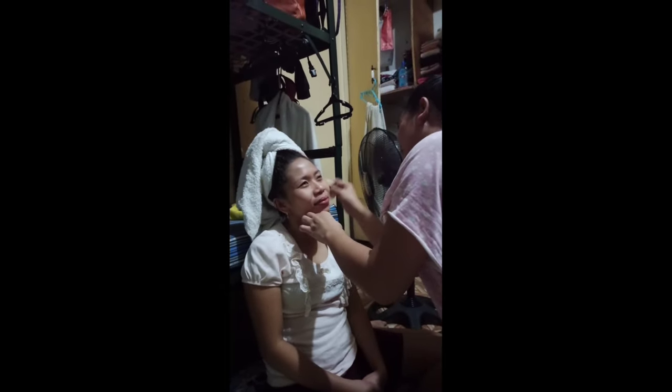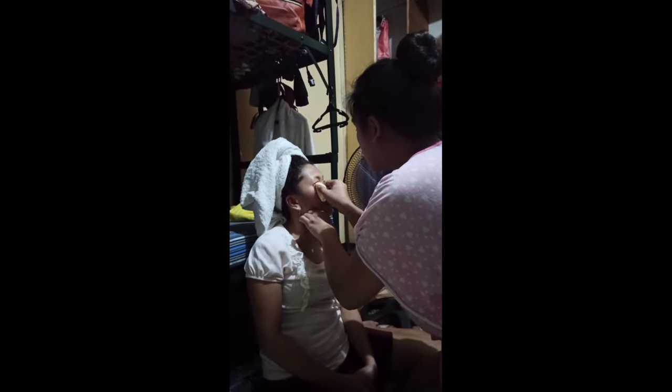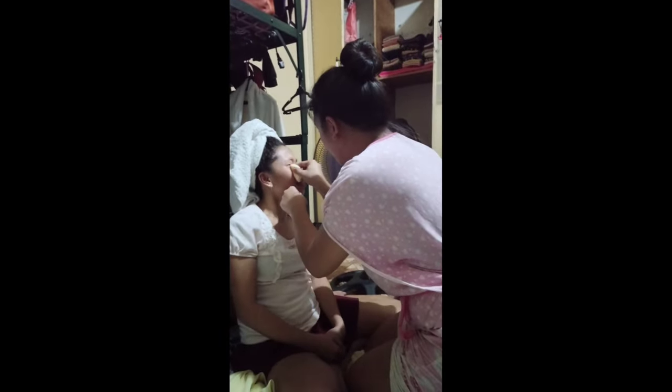Sige, taas mo pa sis — raise it a bit more. Parang aksayado yung mukha niya sa foundation — looks like too much foundation on the face. Natatakot, parang mauubos na ito, hindi ko na ito magagamit — worried it's going to run out.